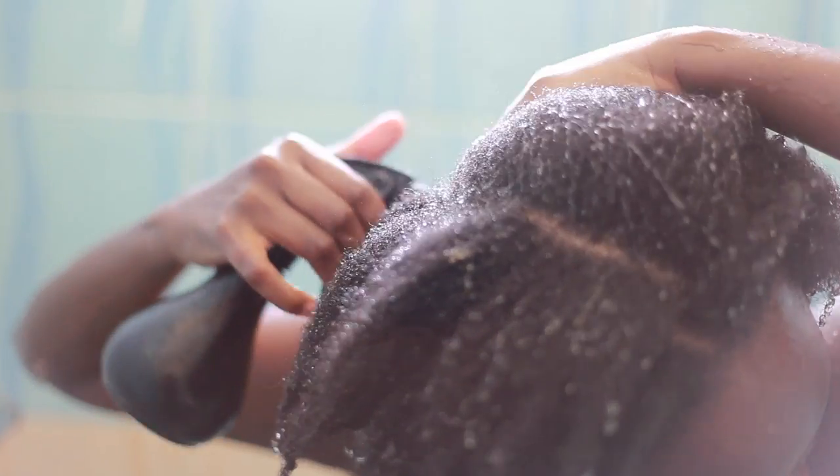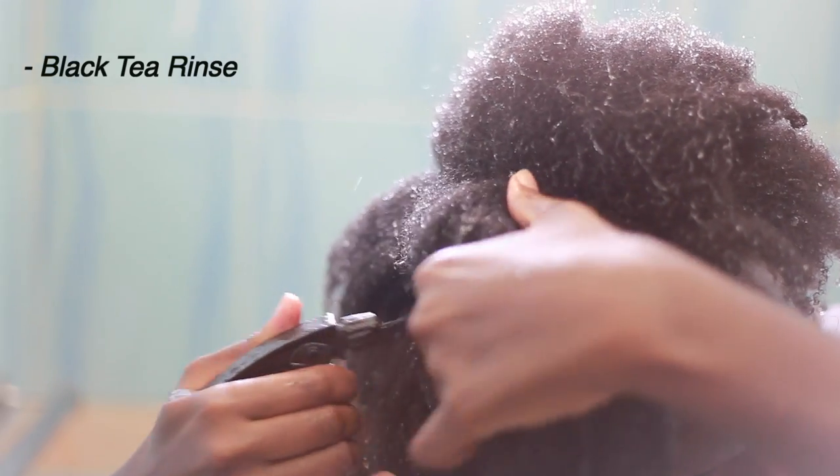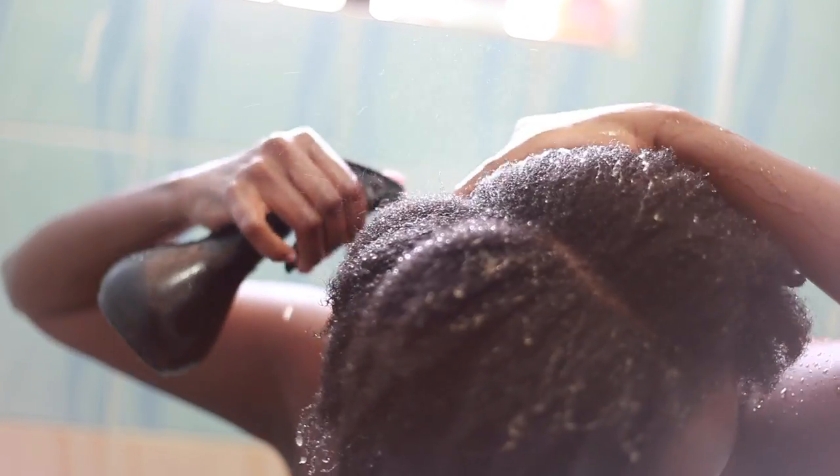So after rinsing the shampoo out, I'll go ahead and do a black tea rinse. This black tea rinse is essential because it really helps to stop shedding and reduce breakage. It also helps to promote healthy hair.